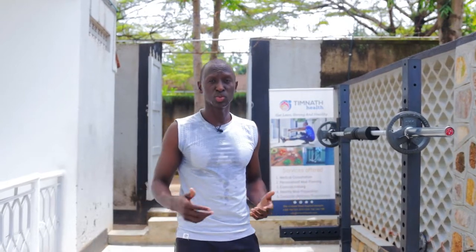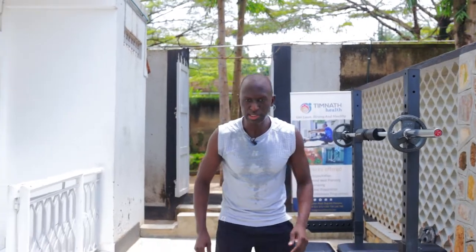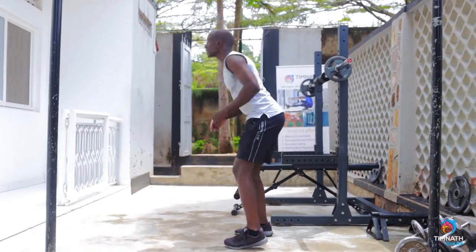Hey guys, in this video I'm going to show us how to do sprints and lunges, so we're getting a cardio in. What we do is we sprint on the spot. Keep our core tight, don't bend forward, keep tight.